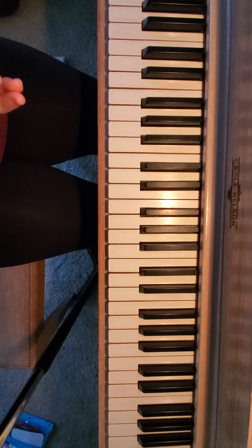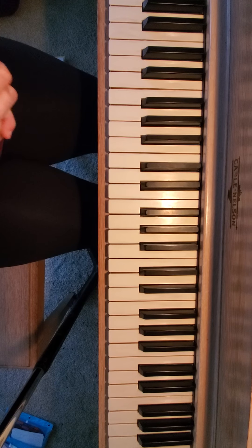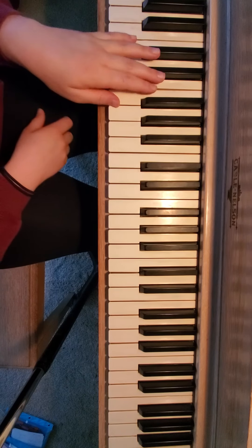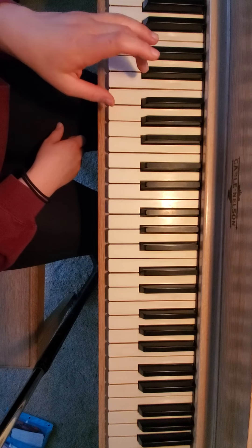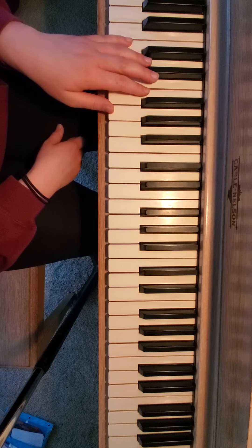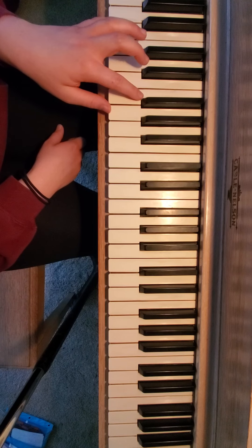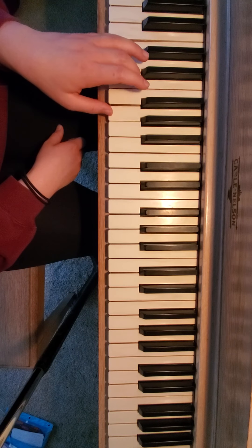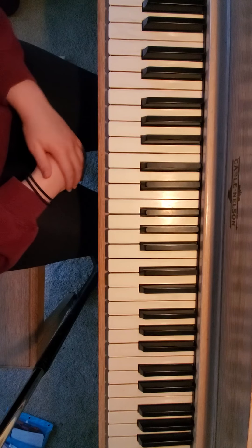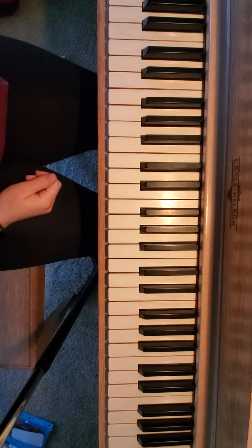If you have any questions, let me know. It's kind of a tricky piece. The nice thing about it is your left hand for the most part has the same two chords — you have your one chord and then you have your five-seven chord. So those are the two chords. If you have trouble going between those, practice that over and over so it gets to the point where you don't even think about it. So this is how you play this piece.